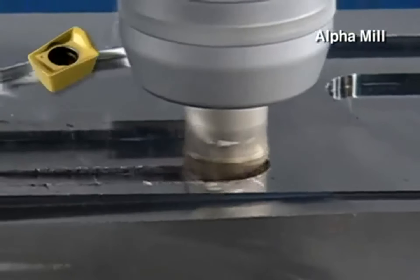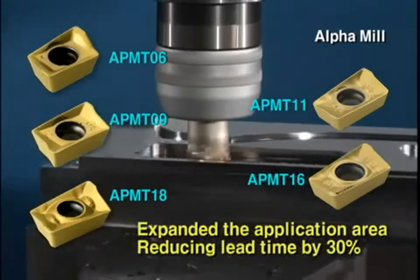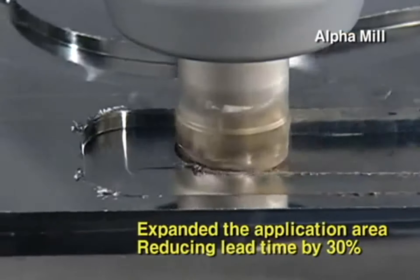It also expanded the application area with an additional lineup of small and large inserts, and reduced the lead time by 30%.